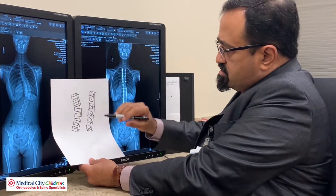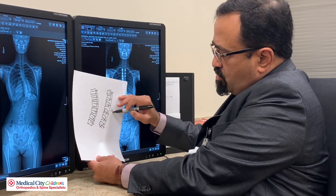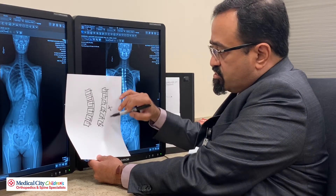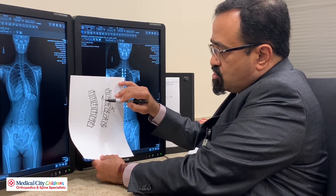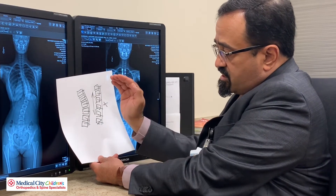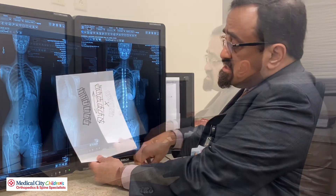As the child grows, you can imagine that this side cannot grow because the cord constrains or limits the growth on the convexity. However, the other side is allowed to grow, and so as the child continues to grow, you can imagine that the curve will gradually correct itself. This is the concept — this is what vertebral body tethering can do.